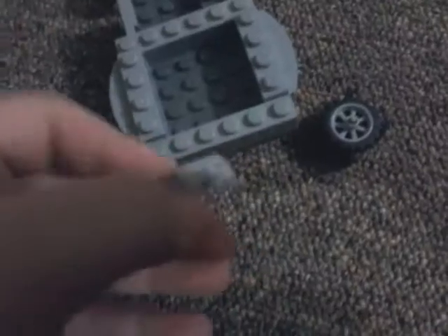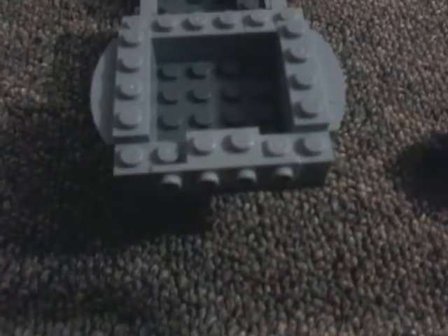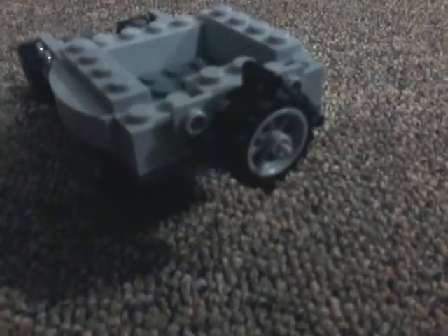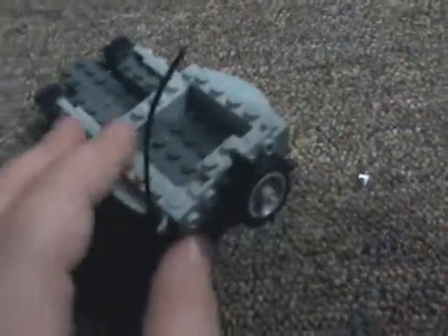Then take two of these pieces and put them across like that. Now take these three pieces and put the tire in there. Then put this piece right in the center there, then put this piece right in the center of there. It should look like that. You don't have to put on the antenna piece, but I did just to make it look a bit cooler — I got it off the Mega Bloks set.